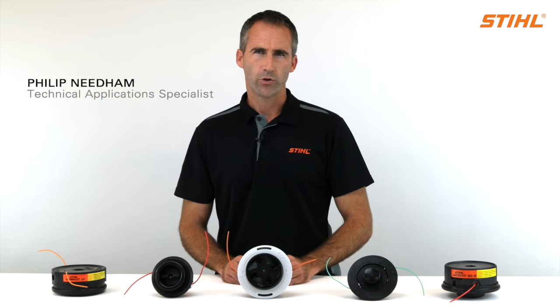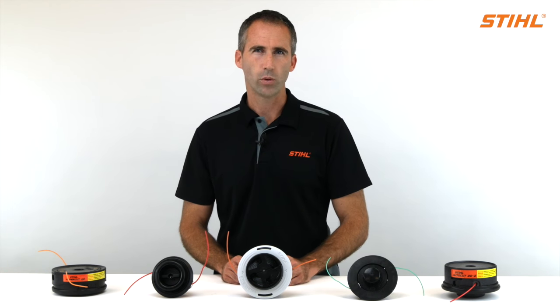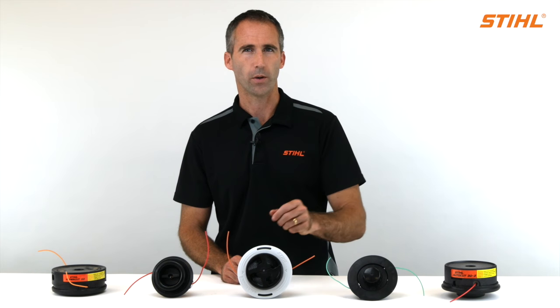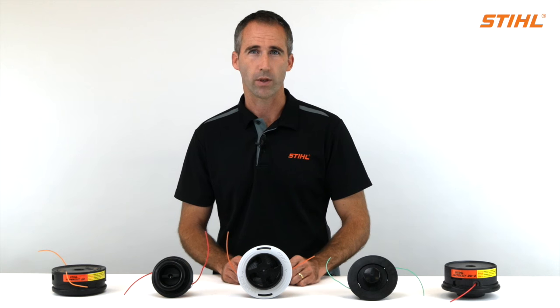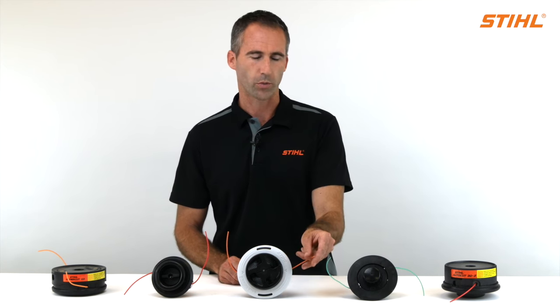When working with a Stihl line trimmer, brush cutter, or clearing saw fitted with a mowing head, you will need to know how to refill that head with new trimmer cord from time to time. We have a number of different mowing heads that we can fit to our machines, and each head has a slightly different method of how you'd refill the trimmer cord.